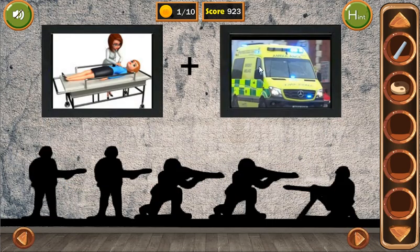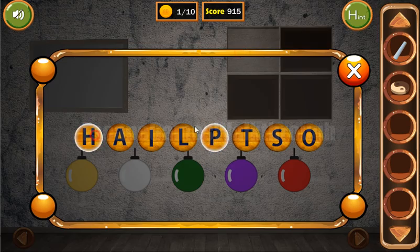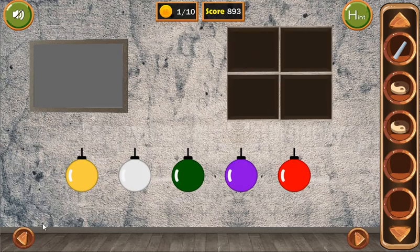Now here we can see two pictures. It's a patient and the ambulance. So the resulting word is hospital. And we've got this token.